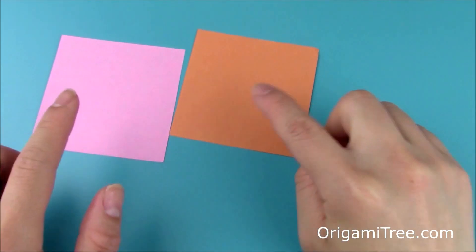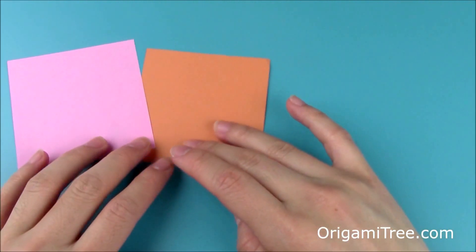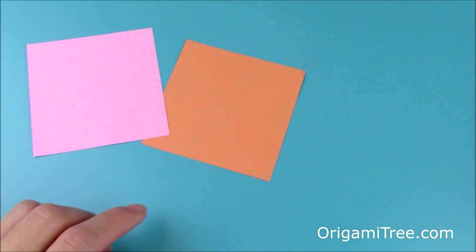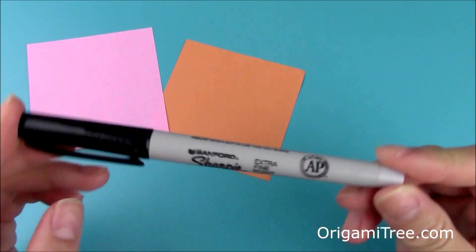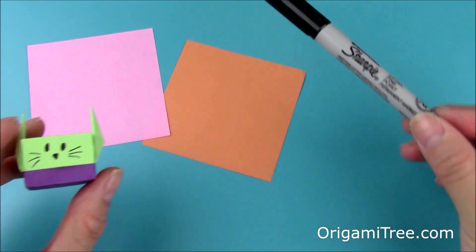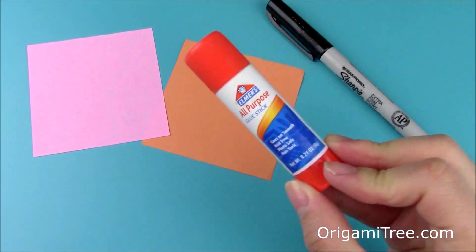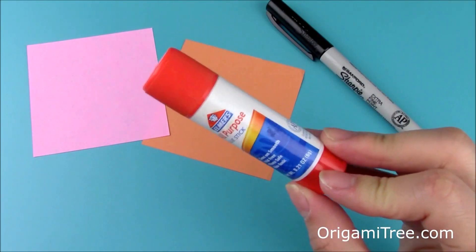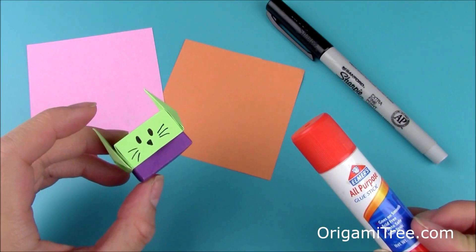You need two square sheets of paper. These here are 3-inch squares, but you can feel free to use something larger or smaller based on your personal preference. You'll also need a little sharpie or writing utensil to draw in the features of the cat, like the little whiskers, eyes, and nose. I'll be using the extra fine point sharpie here. And lastly, this is completely optional, but you may want to use a glue stick to help keep the ears in place a little better.